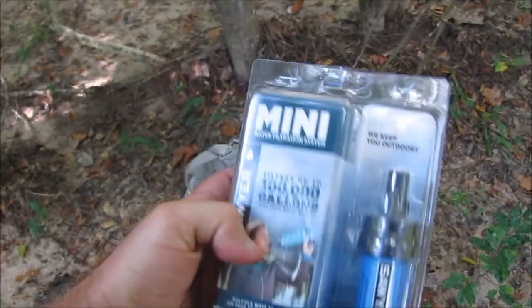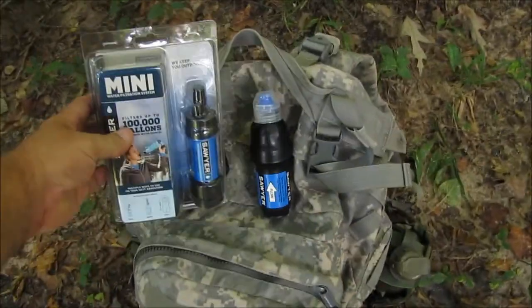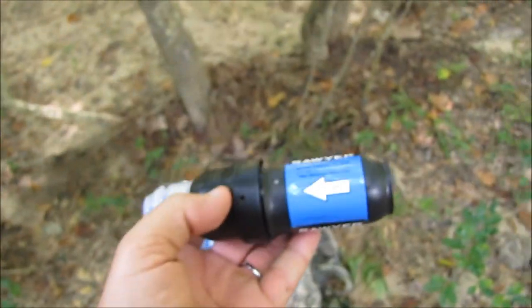It's supposed to have a life expectancy of up to 100,000 gallons, but as we all know, that depends on the quality of the source water. This one here, the Sawyer 0.1, has a life expectancy of up to 1 million gallons.